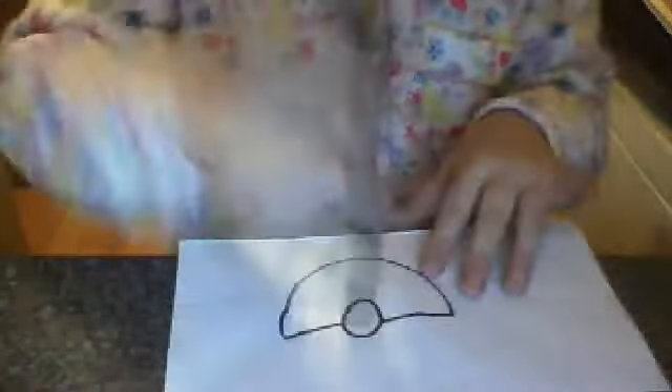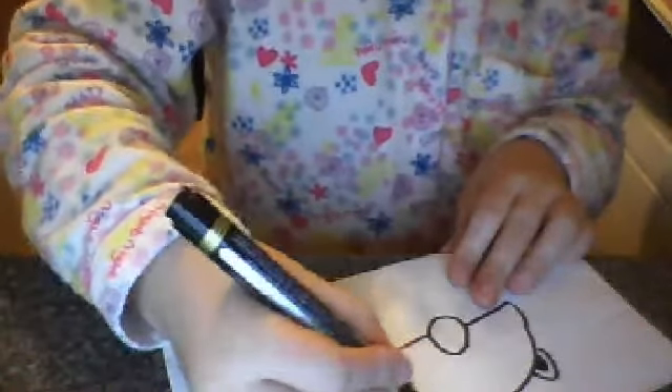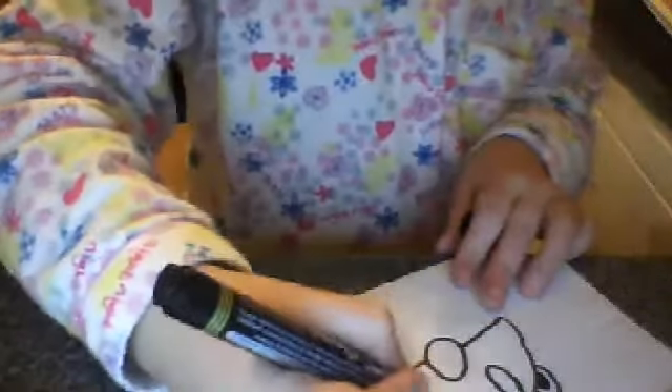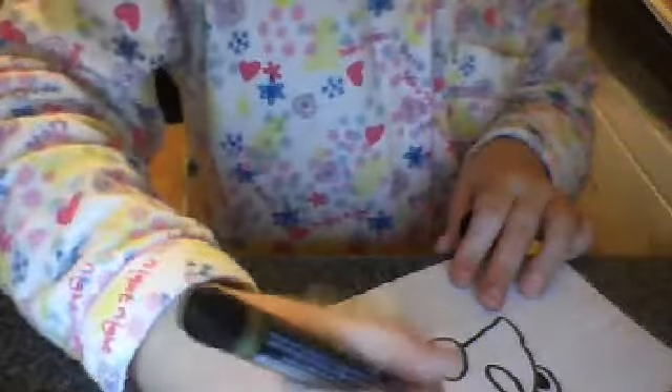First you draw this part, then you draw that. Then draw the light over here and I'm just coloring them in. Okay, we have the big little eyes — give me a second eye.